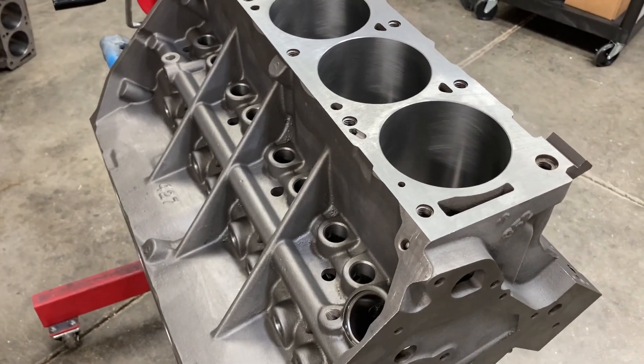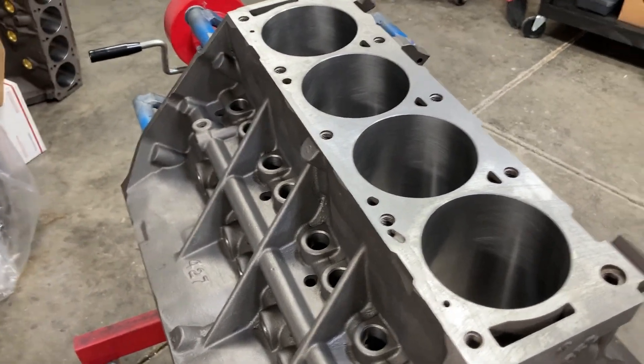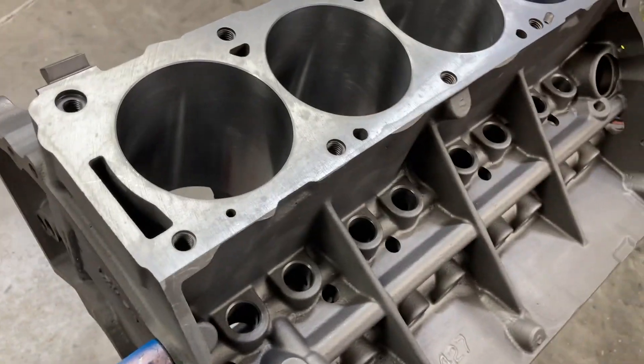I absolutely hate filing piston rings, but it's done and I'm thankful it's done. So I'm going to move on to checking our main bearing clearances.